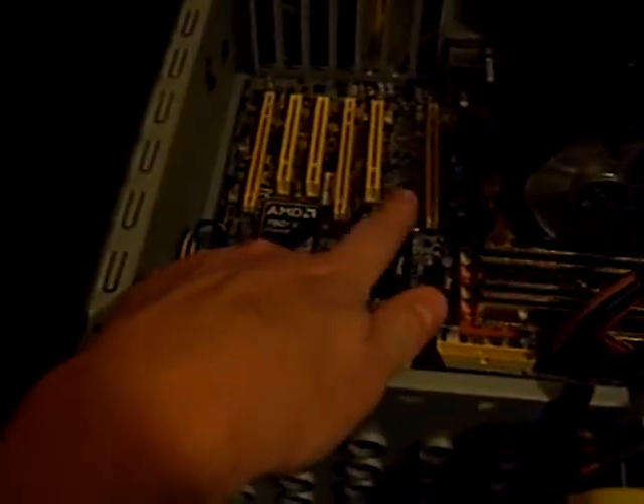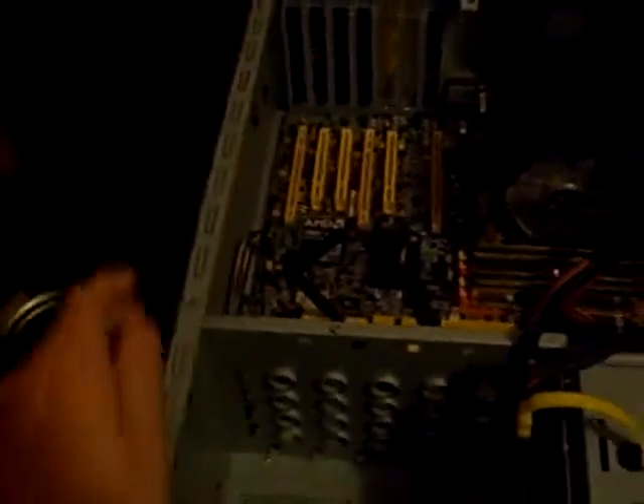Over here is my case that I'm going to be putting it in, and as you can see I have a lot of extra space for all my graphics cards and everything else. So I will show you tomorrow how to put it in, how to do it right, and how to install it. Until then, I'll see you later.